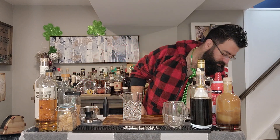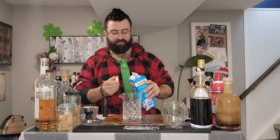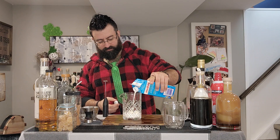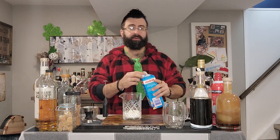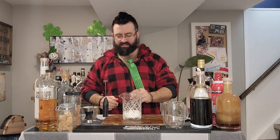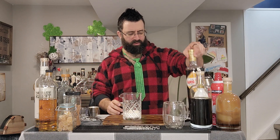Got our mixing glass. Got some half and half cream. Really should be using heavy cream here, but I don't have any. We're doing a little bit of measuring with our hearts today. It's about two ounces of cream. It should whip up to about four and a half ounces by the time we're done with it.